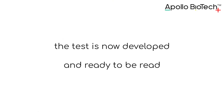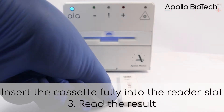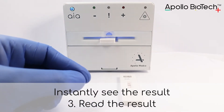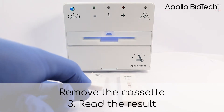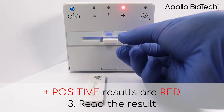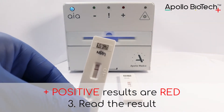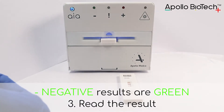The test is now developed and ready to be read by the Apollo Biotech IAX. Insert the cassette fully into the reader slot and instantly see the result. Remove the cassette and continue reading tests. Positive results are red, while negative results are green.